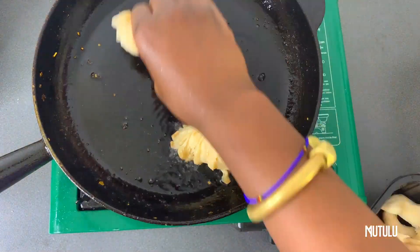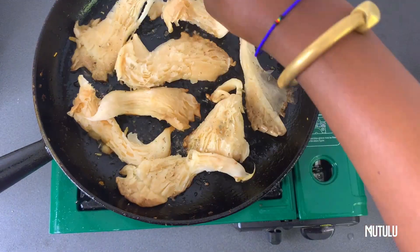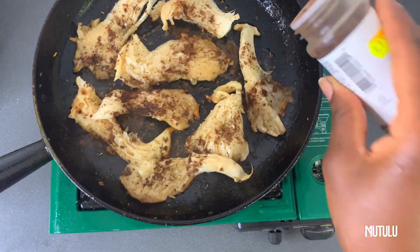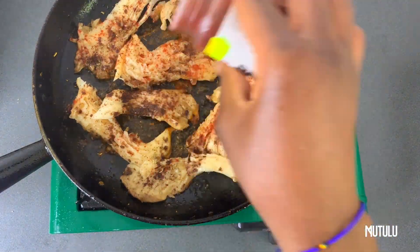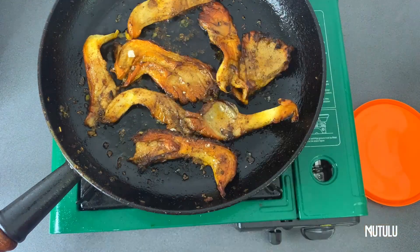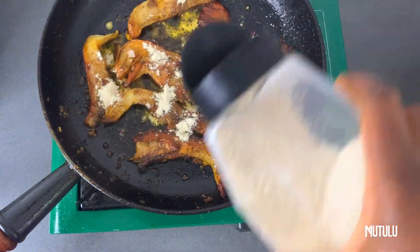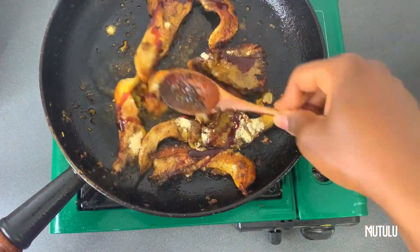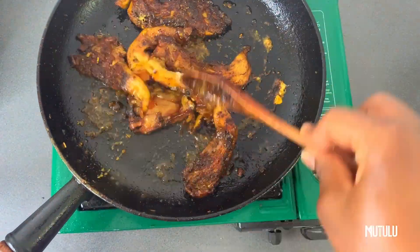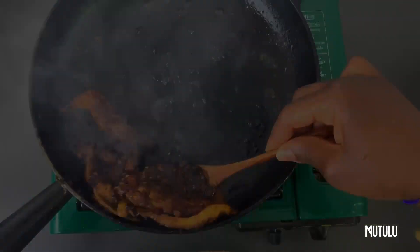Now moving on, we're working with our king oyster mushroom, just going to season it with basically the same seasonings. We're just going to sauté it until it's well done — hallelujah.